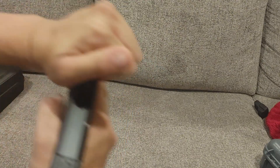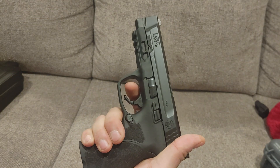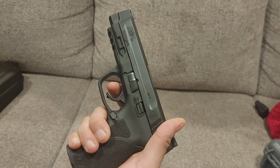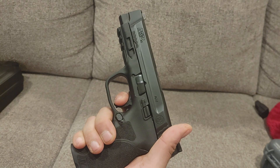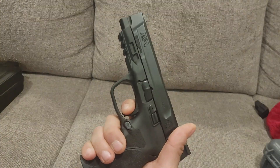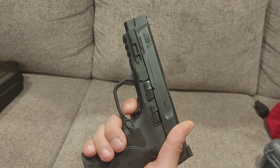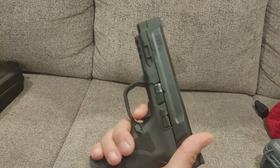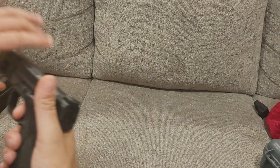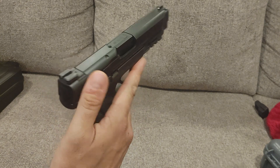Let's talk about the trigger pull. The trigger comes back to a wall — it's quite a long distance, not short like I'm used to with 1911s. But for a polymer gun, it's still a smooth pull and then just breaks. Four, four and a half pounds on this one — it's probably got a lot of rounds through it. The reset is right back at the break. It's not short, but you can hear it and you can feel it.